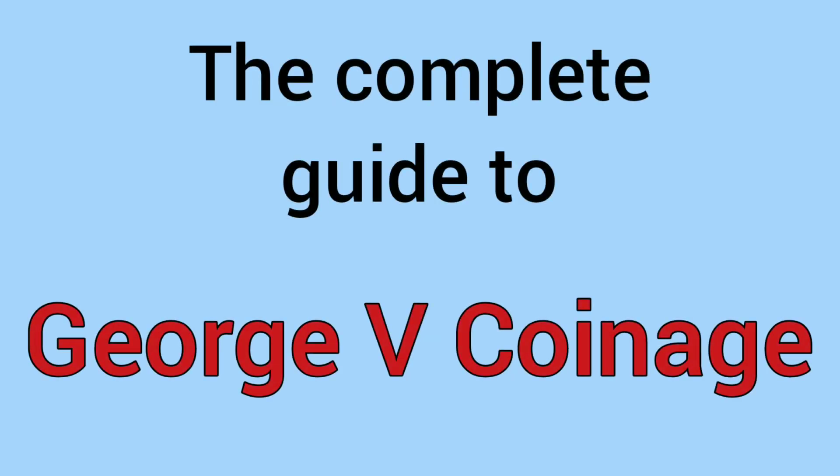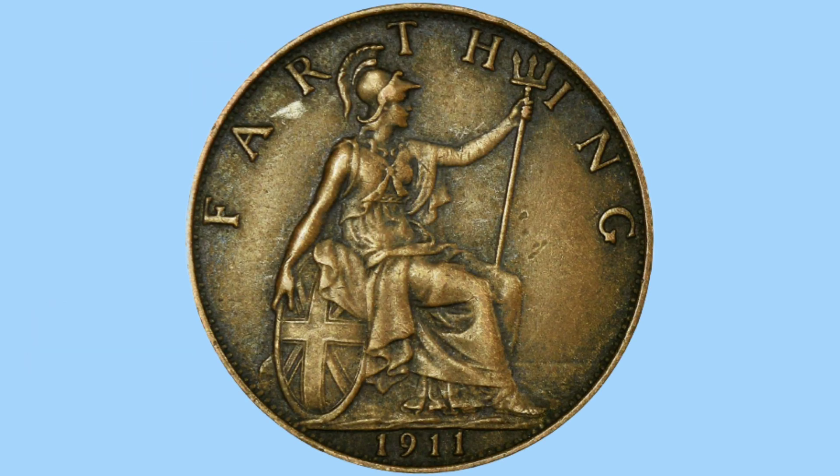Hello, and welcome back to Bits and Bobs. Today's video is the complete guide to the coinage of George V. His reign lasted between 1910 and 1936, so there are lots of coins in between to learn about today. We're going in denomination order, starting from the earliest version of each coin.